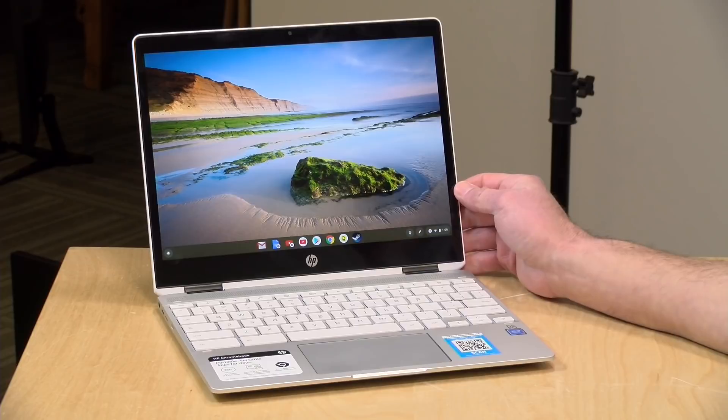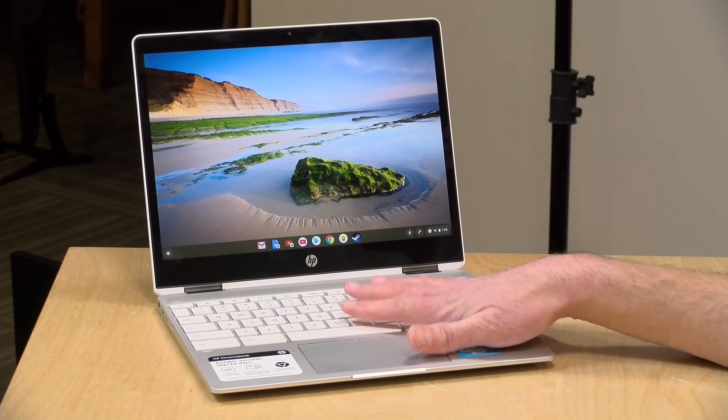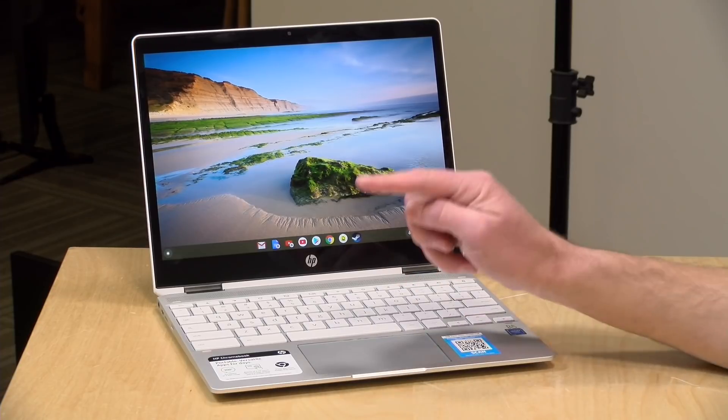In the interest of full disclosure, this came in on loan from HP, so when we're done with this it goes back to them. All of the opinions you're about to hear are my own. Nobody is paying for this review, nor has anyone reviewed or approved what you're about to see before it was uploaded.